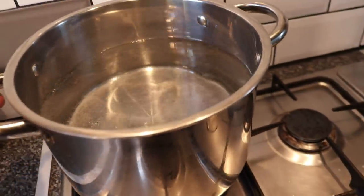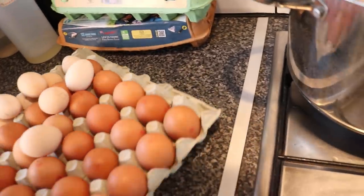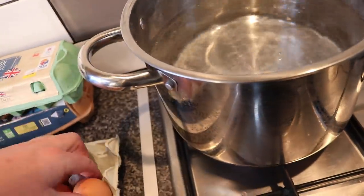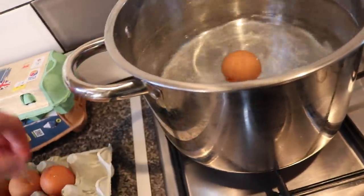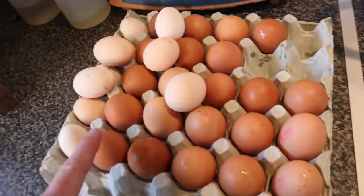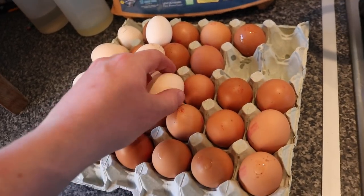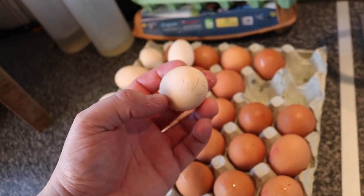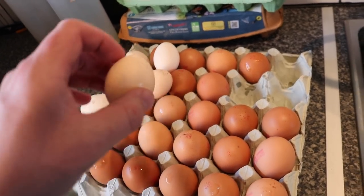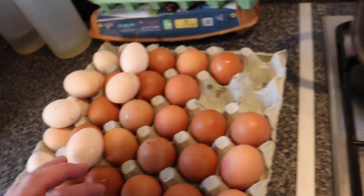We've got the water on the hob and we're going to start to bring that up to a boil. While the water is still cold, we're going to plop all of the eggs into the pan — there are 25 of the shop-bought eggs and 10 of our bantam hen eggs as well. The idea is these smaller eggs will be able to fill the gaps in the jars so we don't have any wasted space.